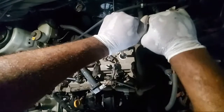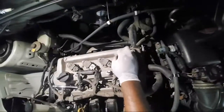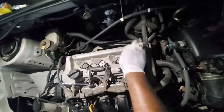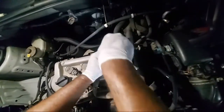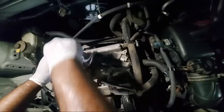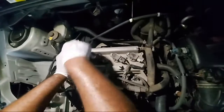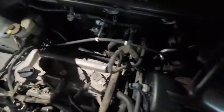You don't want the combustion to escape — that's the reason you have to get it tightened properly. When you go to change the plug, make sure your engine is cooled properly, it will burn you. Not only that, those things can sometimes break off down inside and that becomes a whole different story.